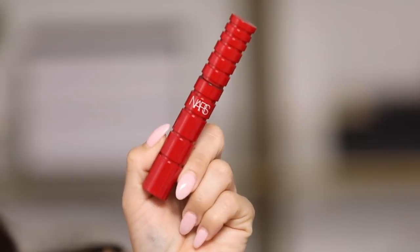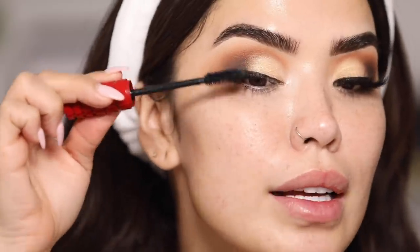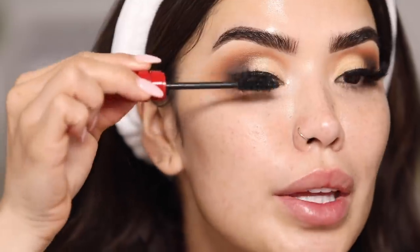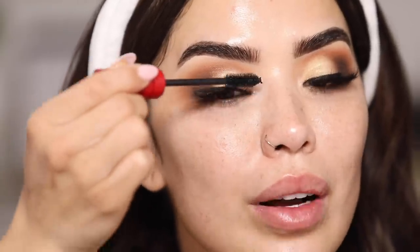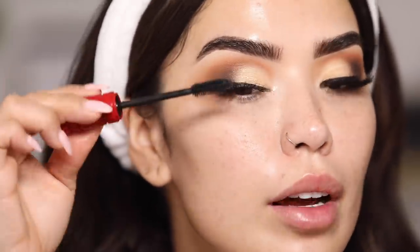For mascara I'm going to be using the NARS Climax Mascara to give my lashes a really nice lift and get them nice and full. I always do this before I go in with lashes — that way I don't get any mascara on the fake ones and I can reuse them later on. So I do just a few coats to even out my lashes.